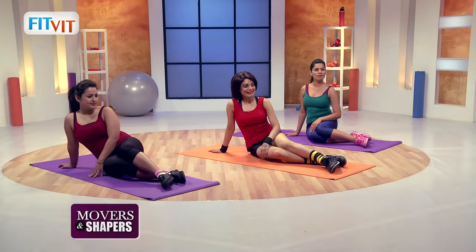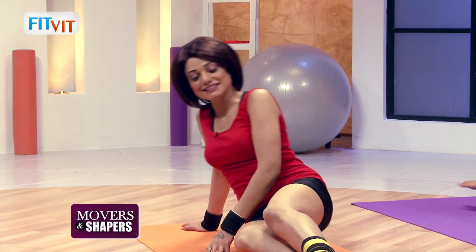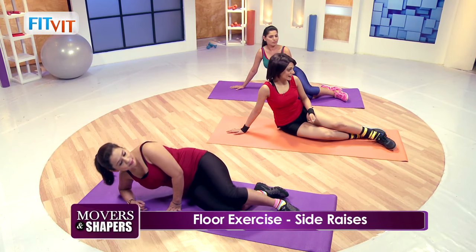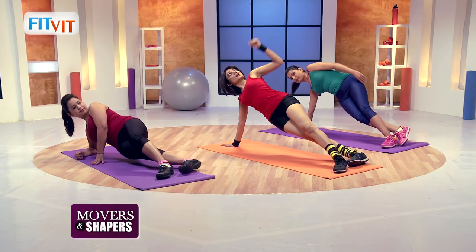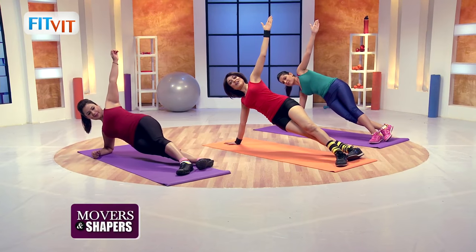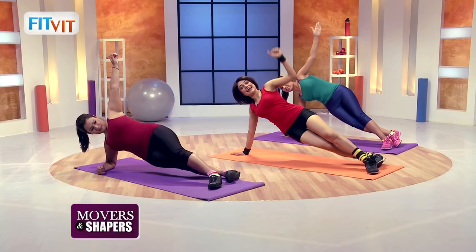Now we'll do side raises. Let's get started girls. Just raise your body to the side and raise your hand. Five, four, three, two, one. And relax.